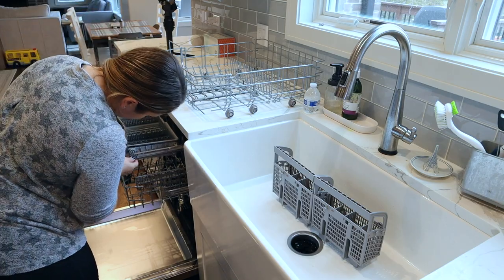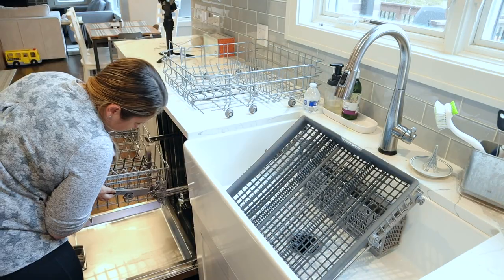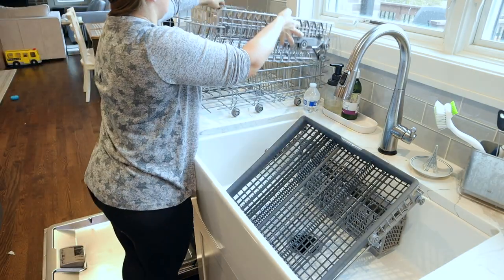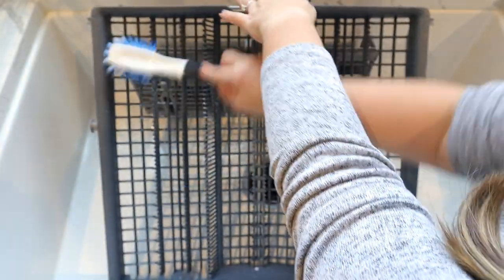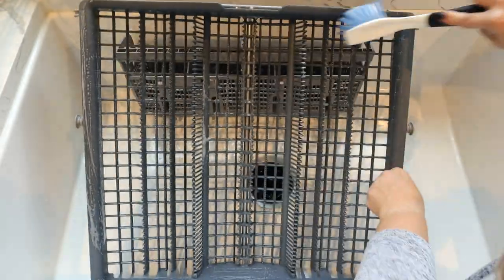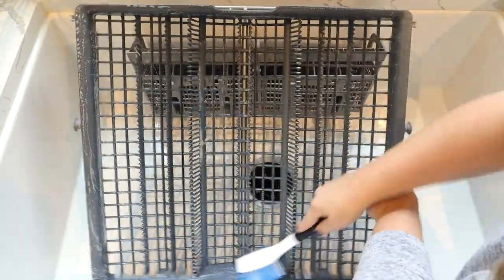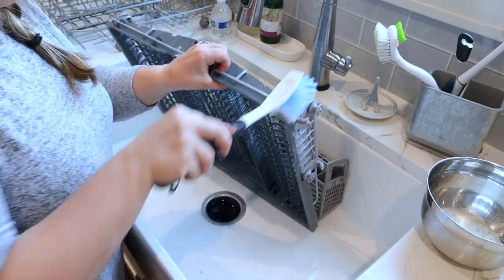We'll start by taking everything out of the dishwasher, which is always a struggle. Go ahead and leave this video a thumbs up if you struggle with the same thing. Using our favorite solution, we'll go ahead and wash each of these pieces, really focusing on the areas on the sides where it touches the railing — I've noticed that's where a lot of the buildup occurs.